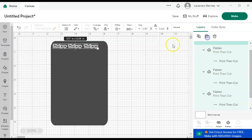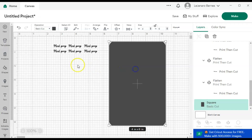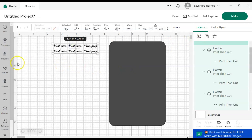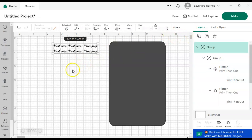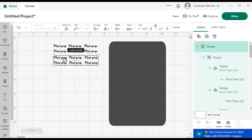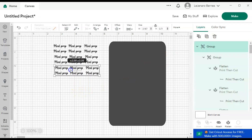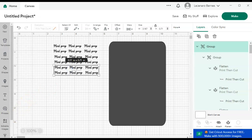So now I'm going to hit Duplicate so I can line them up. I'll move this out of the way for now, highlight, duplicate, hit Duplicate again. I'm going to duplicate this as many times as I need to until I fill up the whole sheet, and I'm just going to line them up.